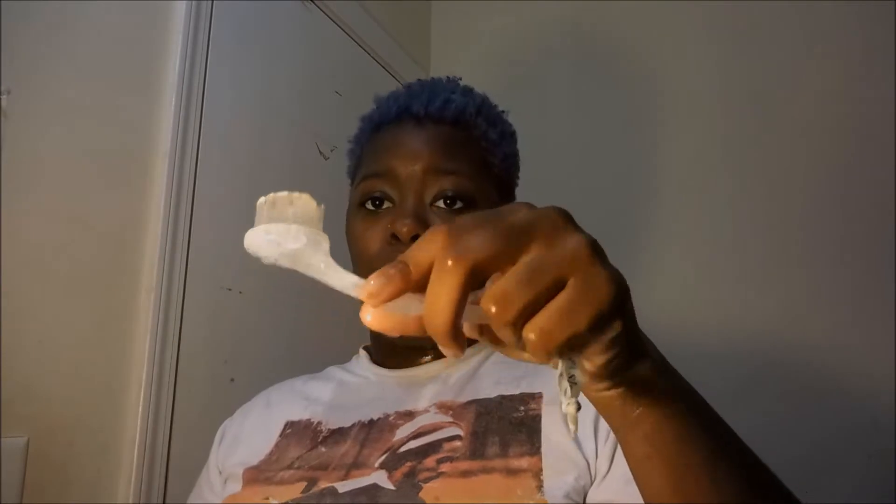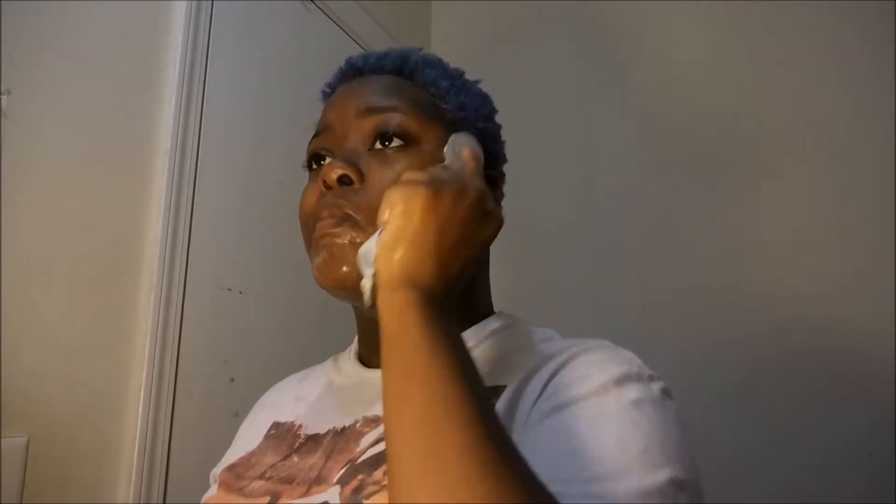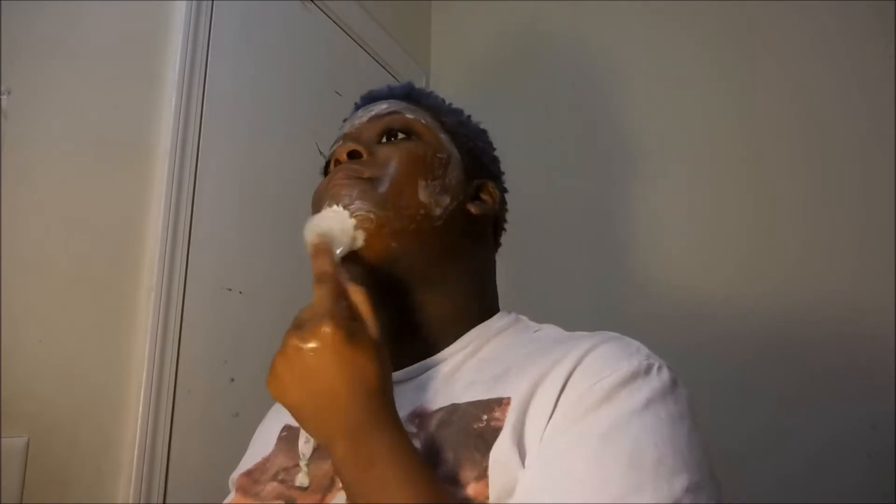Now I'm going to take my exfoliating face brush, get it damp, and then I'll be applying my Neutrogena Deep Clean just to the top of the brush. Then I'm going to scrub my face and make sure that I get all the dry areas and exfoliate my entire face with that brush.